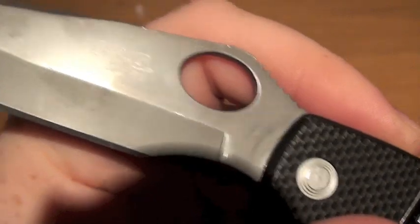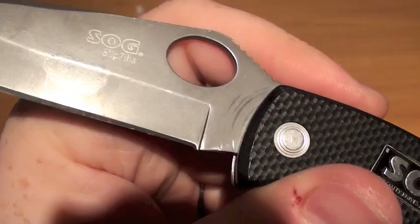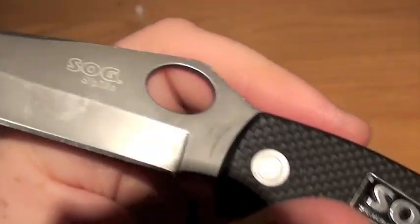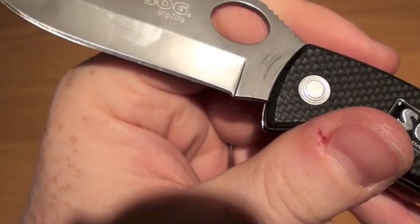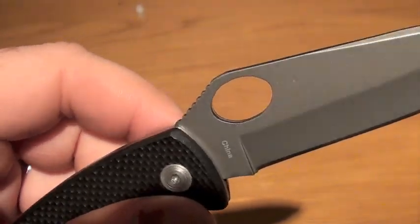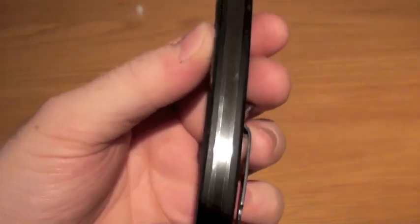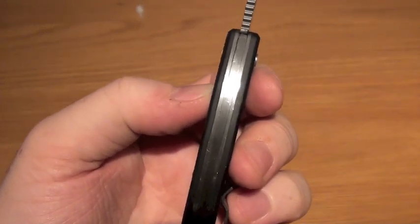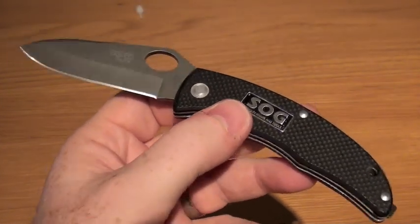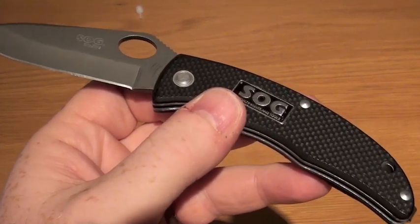With the Slipzilla, you can see a bit of wear there on the deployment, just when it's opening out. That doesn't really bother me — I'm happy enough having a bit of wear on my knives. If you're a wee bit more particular about your knife, then maybe this isn't one for you, but you have a nice thick knife there. The overall length is 7.3 inches, closed it's 4.1 inches, and the weight is 3.8 ounces.